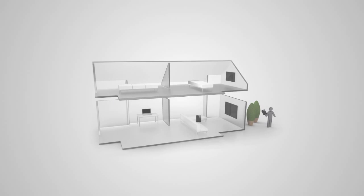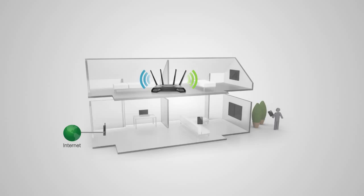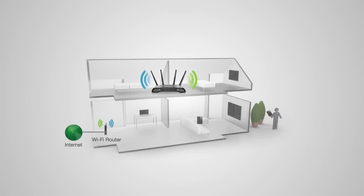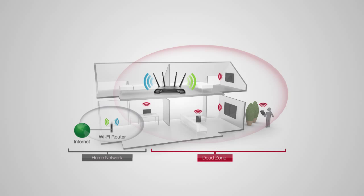Before we start, we need to find an optimal location to place your range extender for setup. The range extender should be placed in a location where it can obtain a strong signal from your home router. This is typically somewhere up to halfway between your home router and your dead spot.